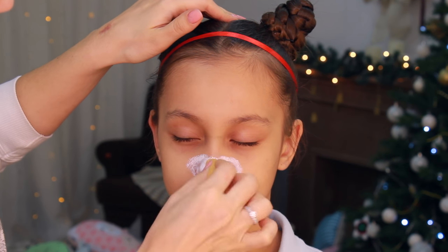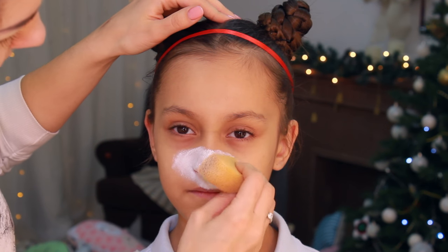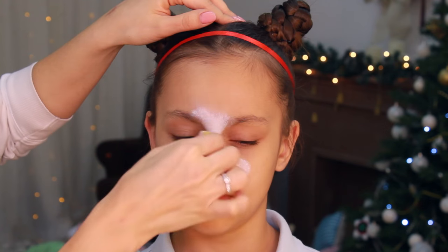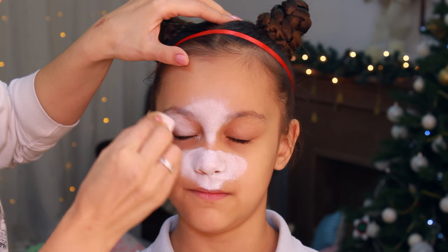Hi everyone, this is Olga, welcome back on my YouTube channel. Today I'm going to show you how to paint one more Christmas design — this is going to be a very cute reindeer mask.